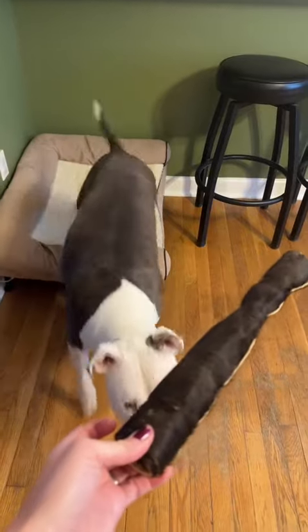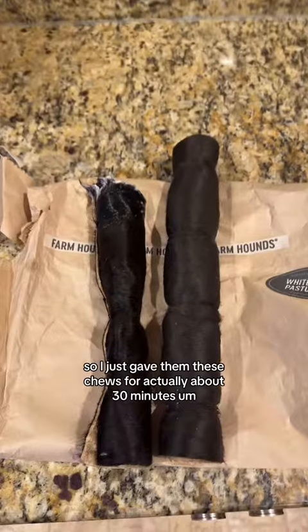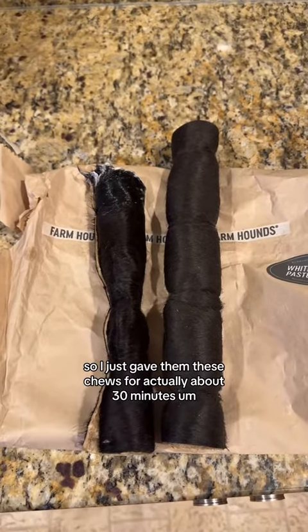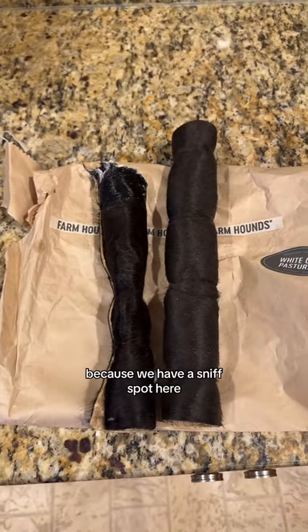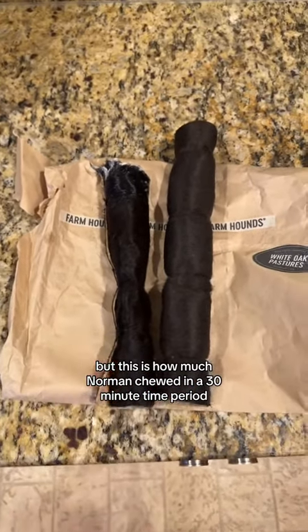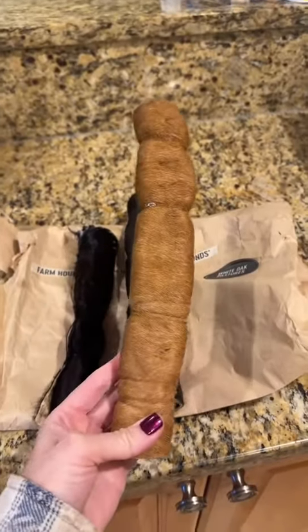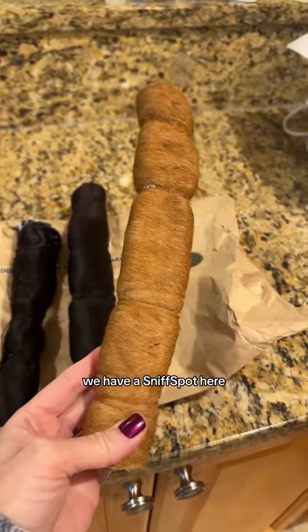Release. Oh, missed. There you go. So I just gave them these chews for about 30 minutes because we have a sniff spot here — I'm trying to distract them — but this is how much Norman chewed in a 30-minute time period. Annabelle chewed nothing because she's on high alert since we have a sniff spot here.